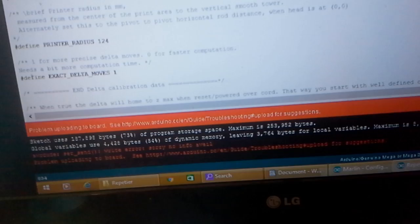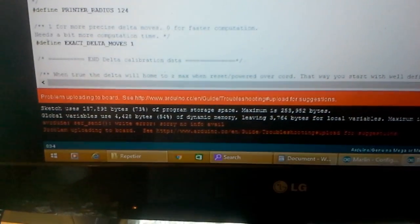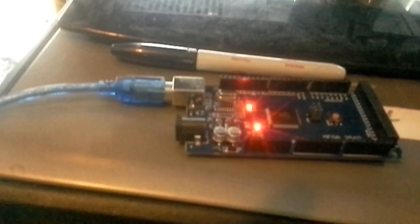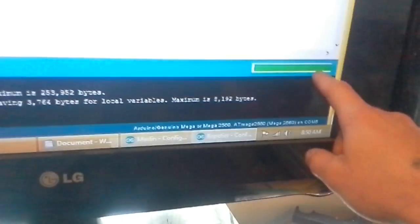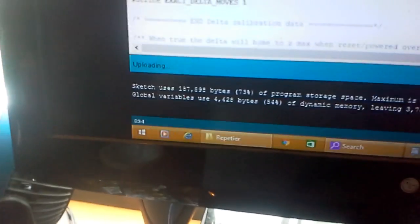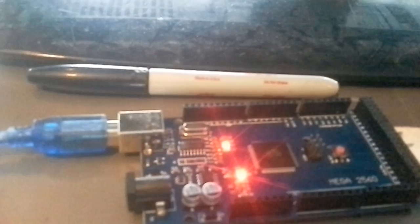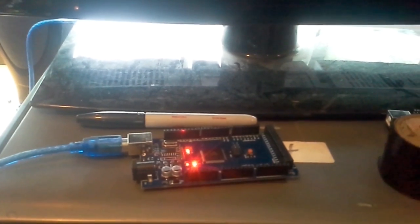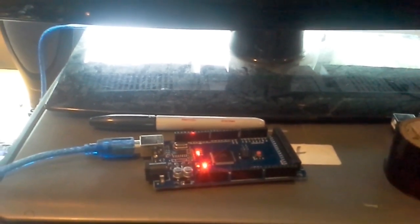I just unplugged it and plugged it back in. Here's the trick: all you have to do is click upload, wait, and right at the very second it's done compiling the sketch, hit the reset button. As you can see, it's uploading right now. It's working. It will actually successfully upload the data and you'll have everything you need.